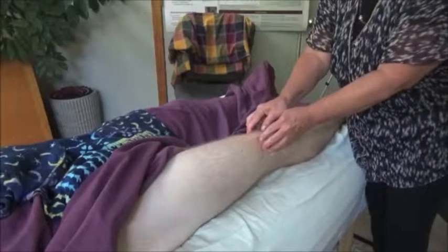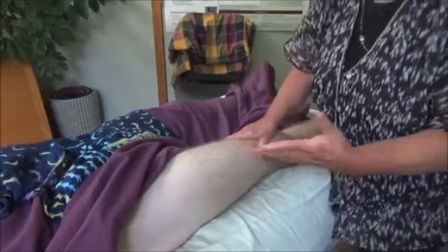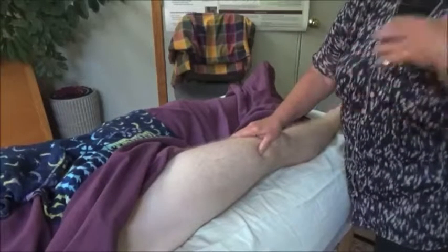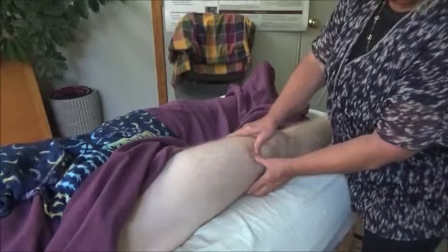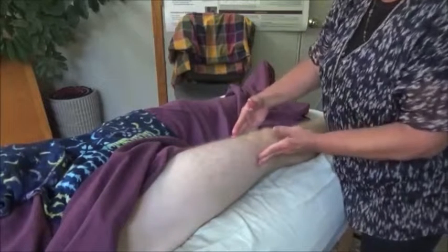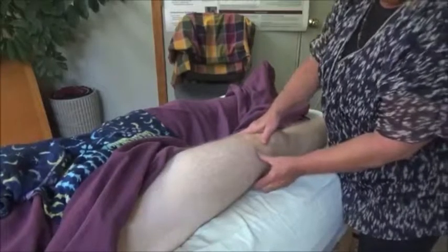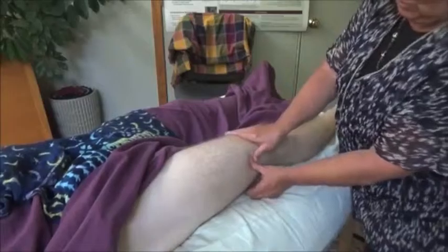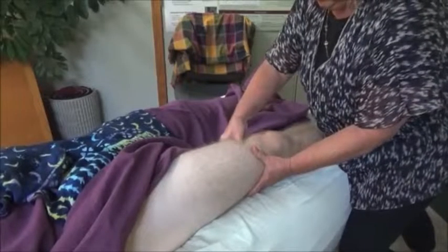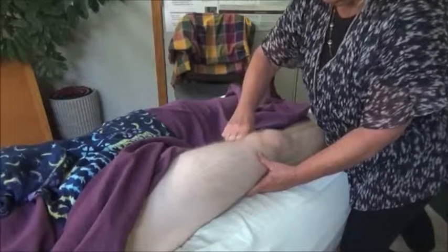Those oblique fibers are very interesting. One of the things we do to help a muscle feel better is separate the fibers so that blood and lymph fluid can flow through again — that's what cross-fiber maneuvers accomplish. You might think the fibers all run this direction, but they're actually going this way, so cross-fiber work on these muscles has to go this direction. For vastus medialis likewise, you have to go kind of in this direction.